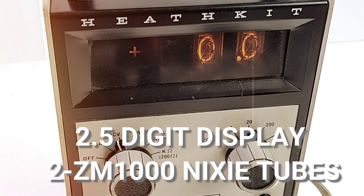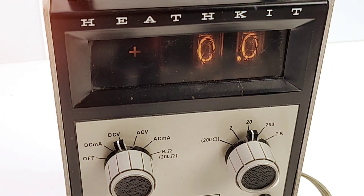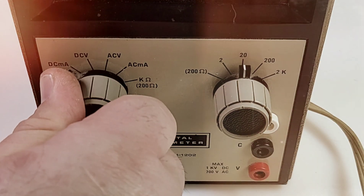It is a two-and-a-half digit display consisting of two ZM1000XI Nixie tubes and a neon lamp that serves as a leading number one. You also have three other neon lamps as overrange plus/minus indicators. Look at the knobs on this — these are big and bold; they take a little bit to move but they get there with authority.